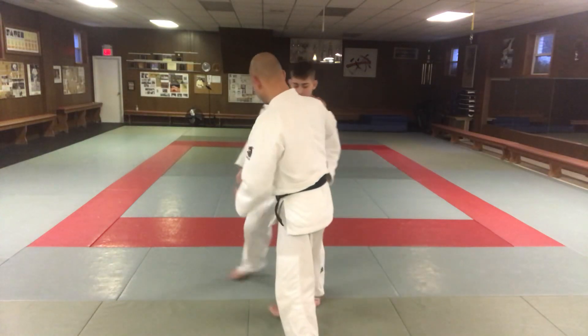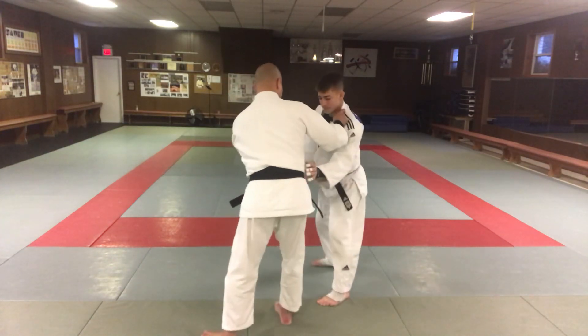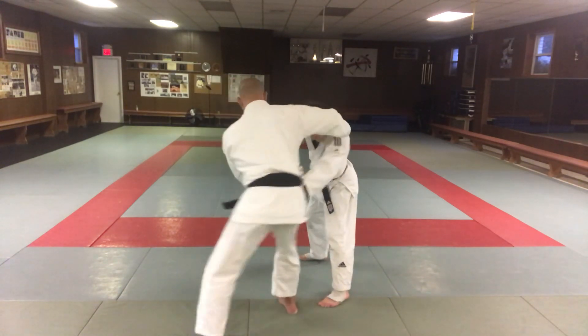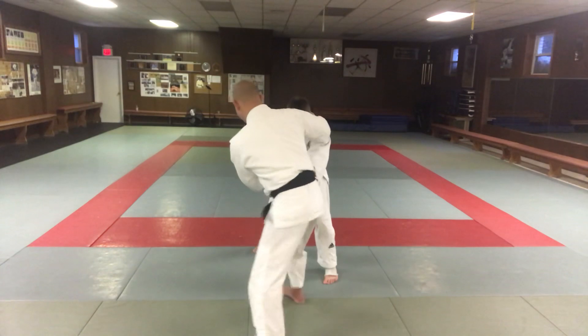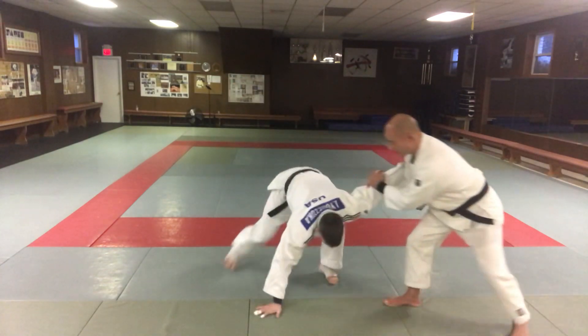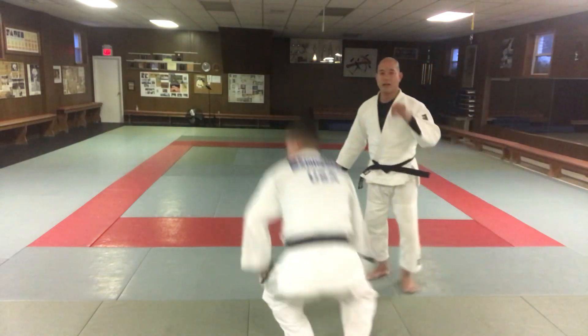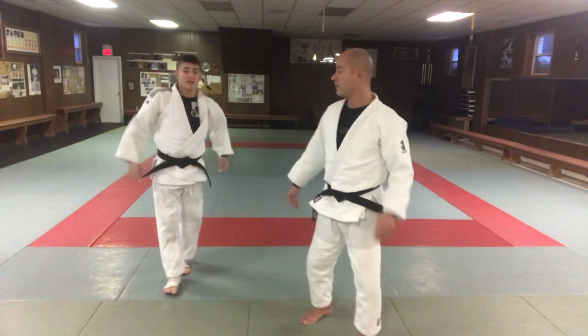One more time — I've got this grip, I'm using my hip to try to come in but he won't let me. So as I come in, push here, come under, and pull down this way. That's huri-gatani.